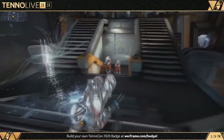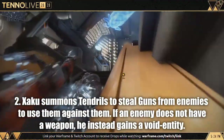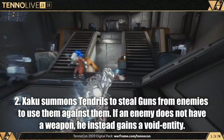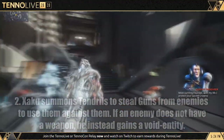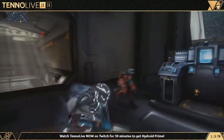The second ability: Zaku summons a swarm of void-like tendrils which steal enemy weapons to encase him, and those weapons will then shoot back at other enemies. It's kind of like summoning a turret by stealing their weapons. This ability is set to scale with enemy levels, so the damage output there seems very, very nice.